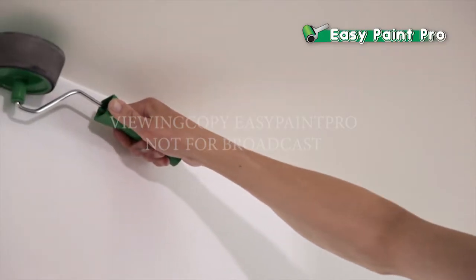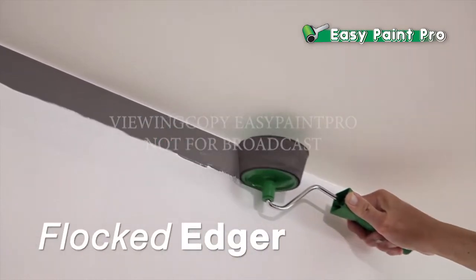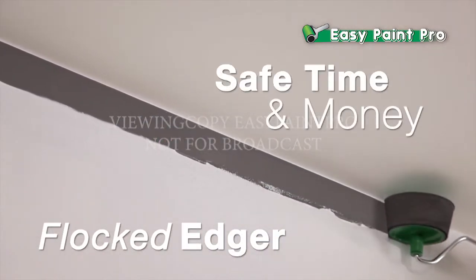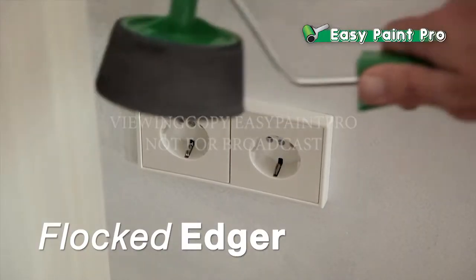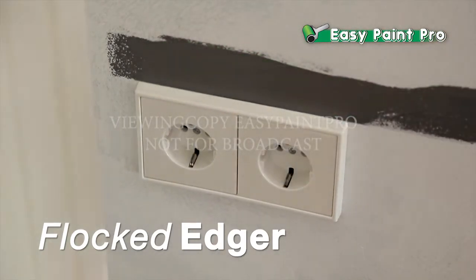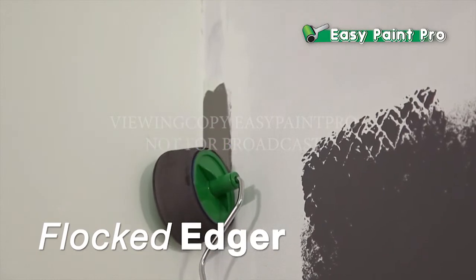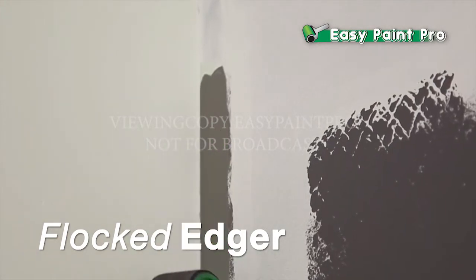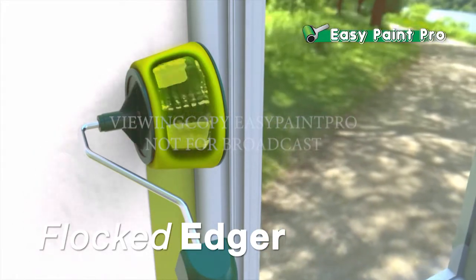One of the fantastic accessories that you get with your EasyPaint Pro is this fine-flocked edger that saves you time, as you can get a straight line when cutting into the ceiling when painting walls without masking. And look how quick and easy it is — without getting a single smudge of paint on the wall outlet, we're not using any masking tape. It's even perfect for getting a crisp, straight line to the edge of the wall. It's easy. It's fast. It's the one and only EasyPaint Pro.